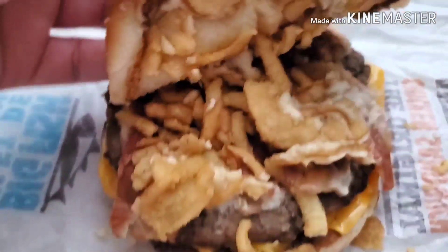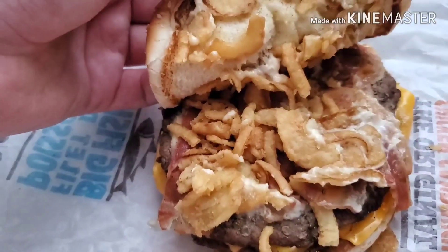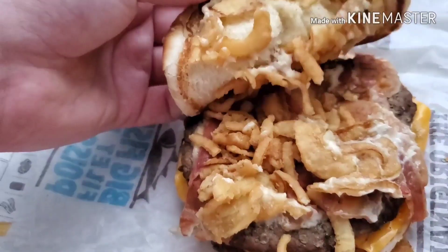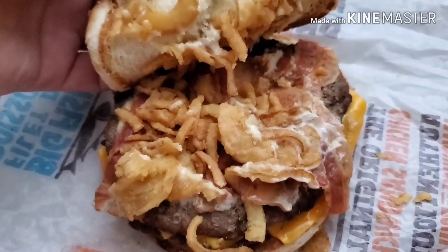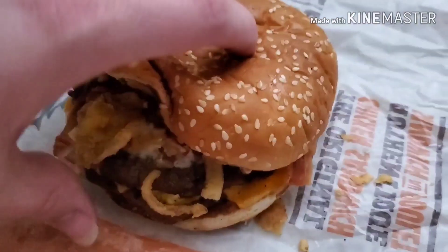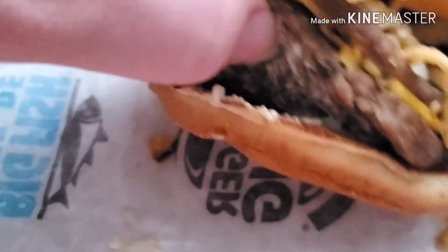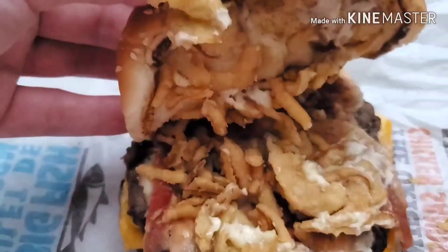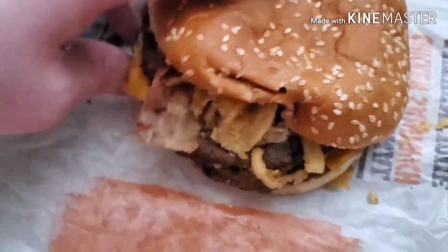Inside it looks like it has maybe just some normal stuff. Looks pretty normal, pretty much. Looks pretty good though — it has cheese and everything. Two patties. No pickles that I can see, which is good because I don't really like pickles on burgers. But anyways, let's dig in shall we?